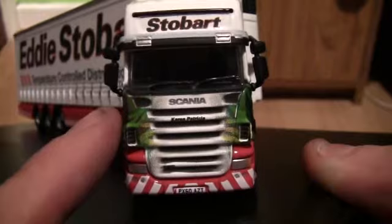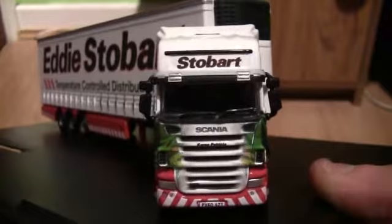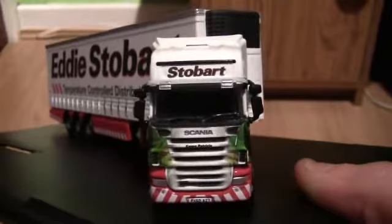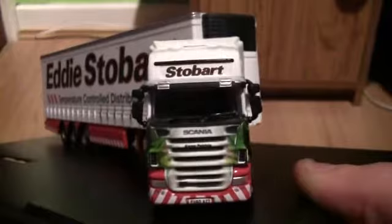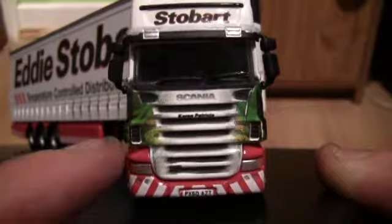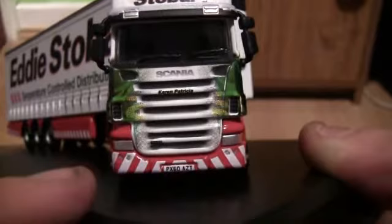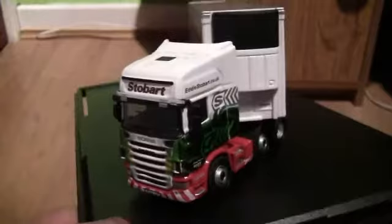Moving down we can see the Scania logo in silver and some of the Stobart cab wrap design. This particular truck is called Karen Patricia - you may have seen it mentioned in a previous review when I first started collecting the Atlas Editions models; I had one under the same name but with a different trailer. Moving down we have the headlights and indicators on the left and right sides, and some more fog lamps or spot lamps on the bottom bumper. The number plate is PX60 AZT.